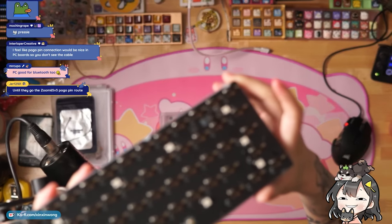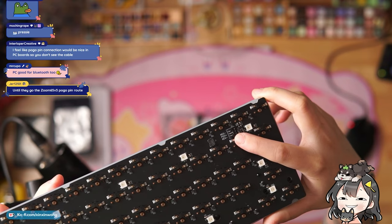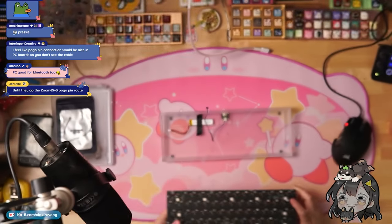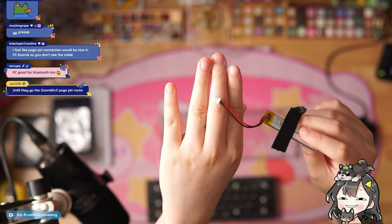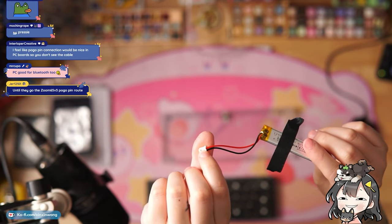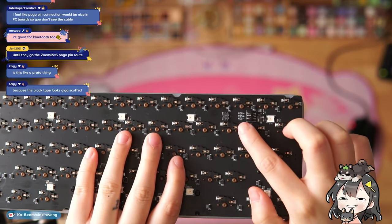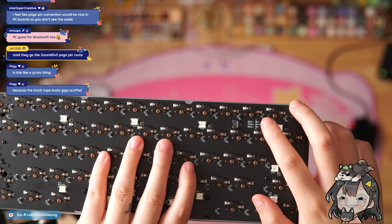The PCB uses a three-pin battery connector so that you can use universal batteries with it if you want. However, the Cannon Keys battery they give you is two-pin — there's a red and a black wire. When using their battery, you have to make sure the red wire goes in with the positive. It says negative, positive, negative, so make sure the red wire goes in with the positive.